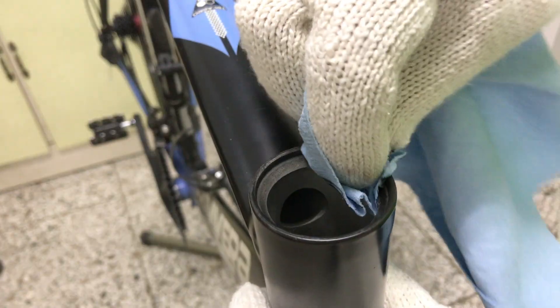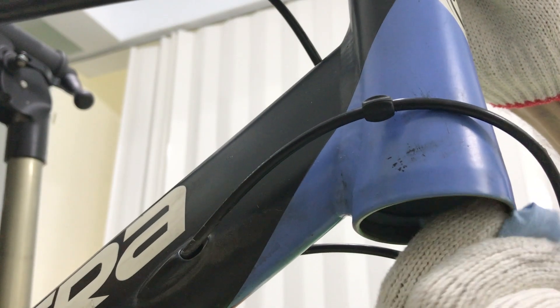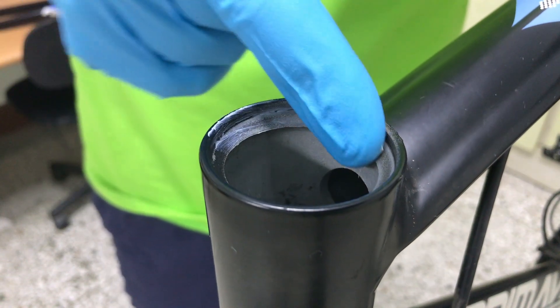I'll clean grease and dirt from the top and bottom bearing seats, then apply a light coat of fresh grease.